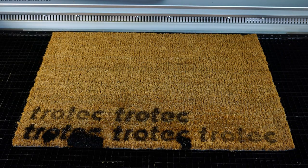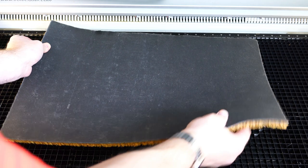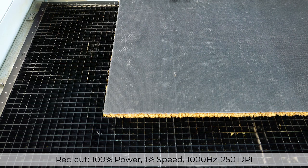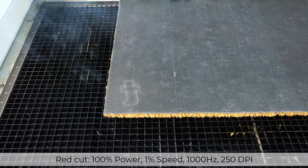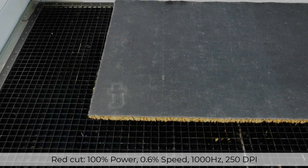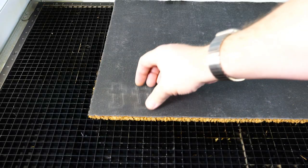For this final test I want to see if it's possible to cut the door mat. Because the fibers can burn, it's going to work much better to cut from the back side. I'll turn the mat over and refocus the laser. The back side of the mat is a rubber material, so it should be possible to laser cut. The first test cut will be at 100% power, 1% speed, and 1000 Hz. This setting did not quite cut all the way through. For the next test I'll slow the cut speed down to 0.6% speed, leaving the other settings the same — and this setting cut through very nicely.